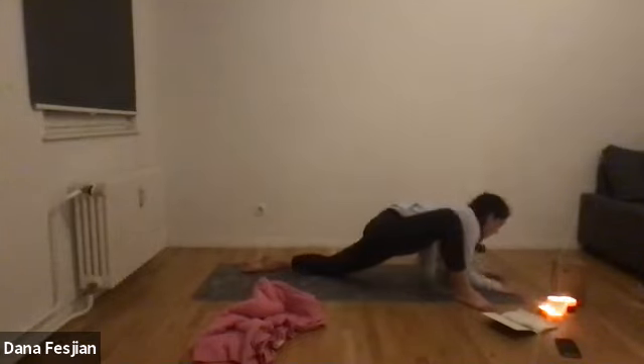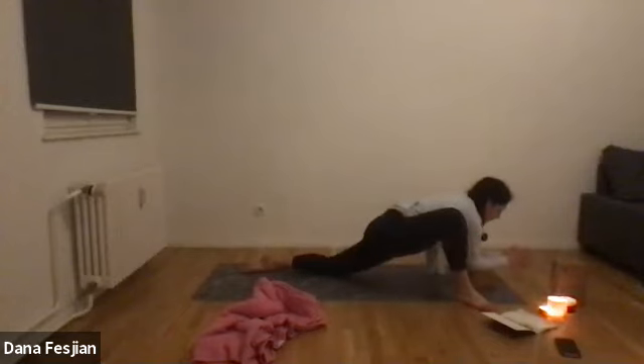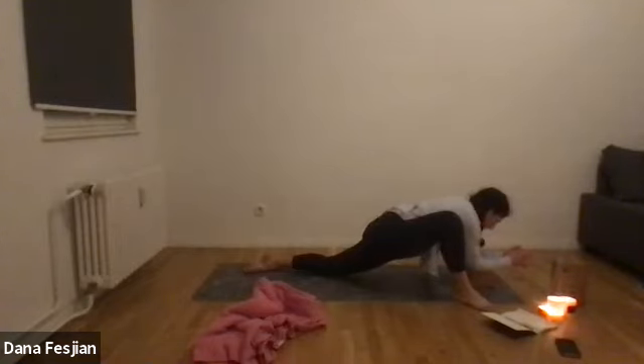You can come into any variation of lizard you want — stay like this, bring your forearms down to the ground, or bring your forearms down onto blocks. Whatever feels good — we'll only be here for a few moments. Try to relax the other parts of your body where you don't feel as much sensation. This is a big hip opener, but we don't want to tense our toes, fingers, or eyeballs just because we're trying to open our hips. Keep breathing. As you exhale, feel a release — shoulders away from the ears.